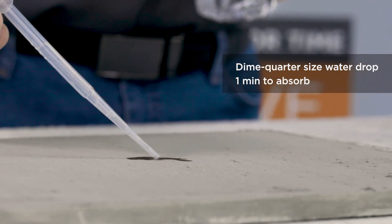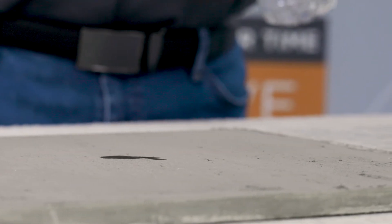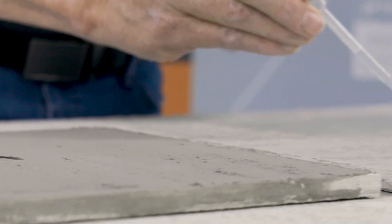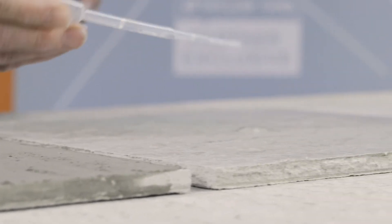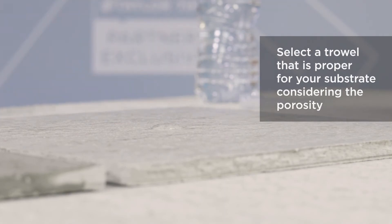If it takes longer than that, more aggressive grinding will be needed if you need a porous substrate. Or if you're using an adhesive that is designed to be used over porous or non-porous, select the trowel that would be proper for your substrate considering the porosity.